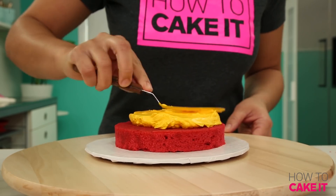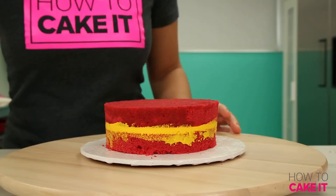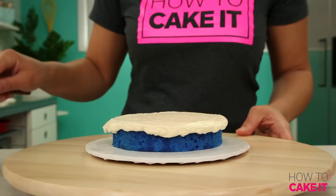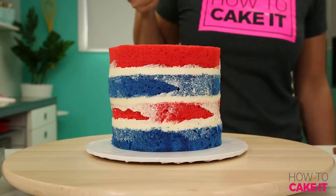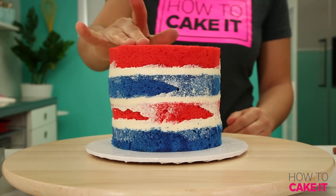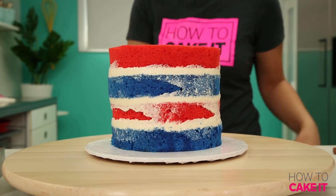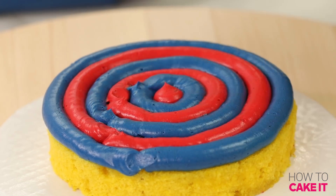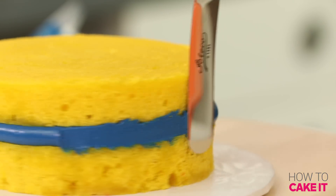It's time to fill my cakes. For the Iron Man cake I'm filling and stacking the maroon cakes with the golden yellow buttercream. For the Captain America cake I'm alternating my blue and red layers of cake and filling and stacking with plain Italian meringue buttercream. For the Captain Marvel cake I want to pipe a bullseye of alternating colors onto my layer, then do this to each layer and stack it all the way up.